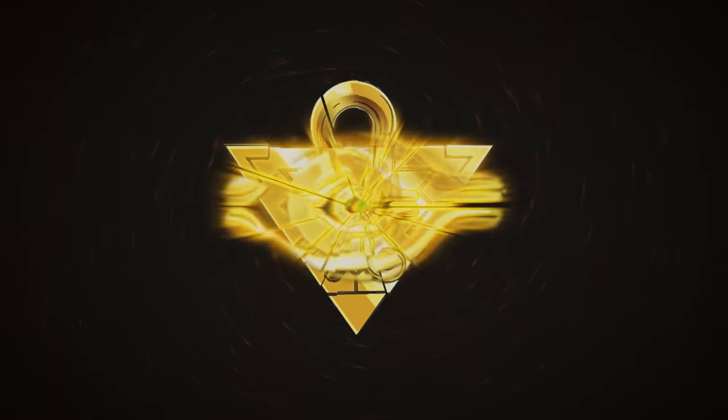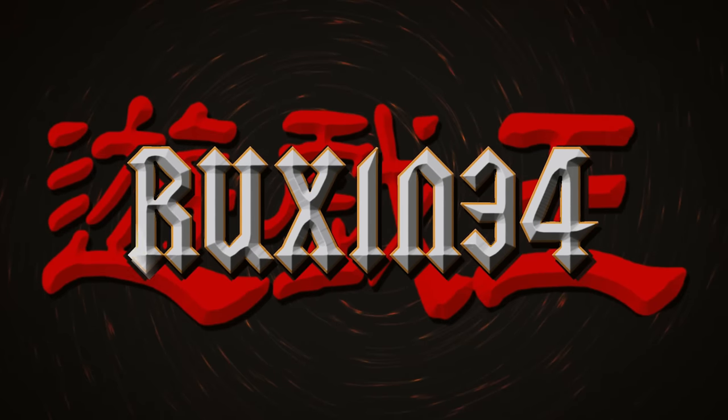In today's video, we're opening a first edition Pharaoh's Servant booster box. We're back with another epic opening video. This is an old school first edition box. We did this live on YouTube, but I've changed up the way that I'm doing my box breaks. We do it live and then we unlist it and make it into an edited video — for all of you guys who don't like waiting through extra chat time. So we've cut it into a regular video for you guys.